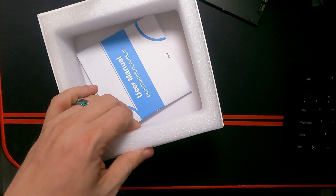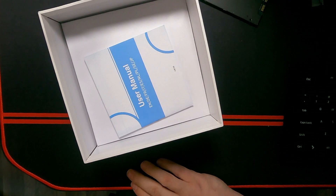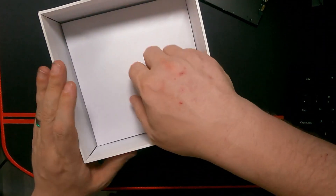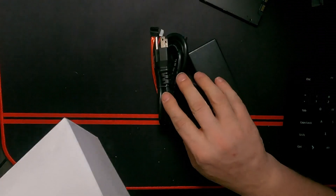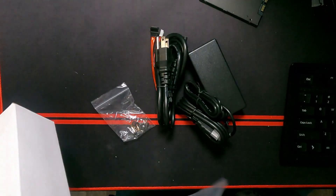Of course what we really want to see is this, right? But of course there are those pesky peripherals and accessories that we want to know what we're getting here. And there we go — let's see what's inside.